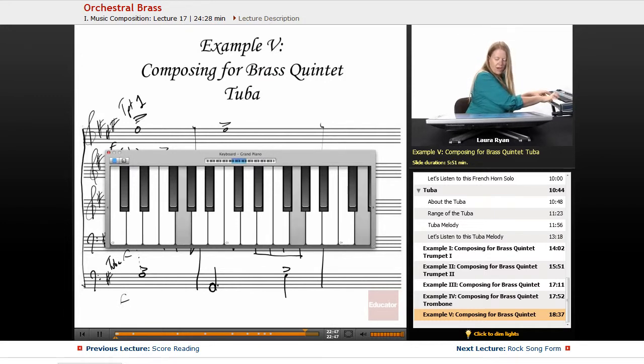On beat two, the tuba and the first trumpet hold their notes. The second trumpet is still holding the G. However, the horn moves on beat two and so does the trombone — what do the horn and the trombone have? They have a D.